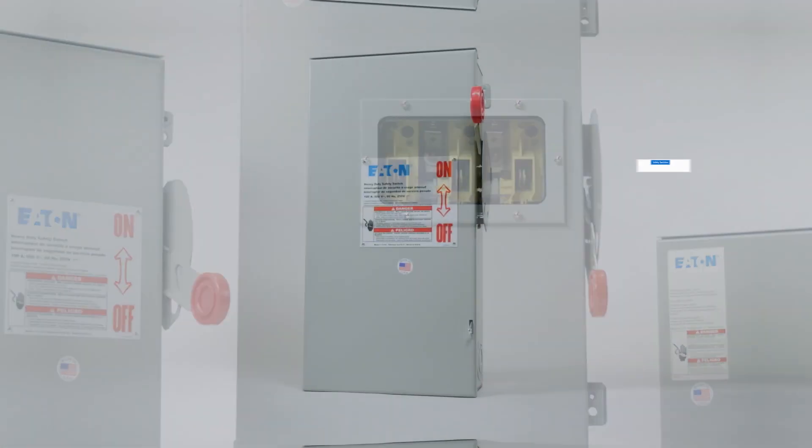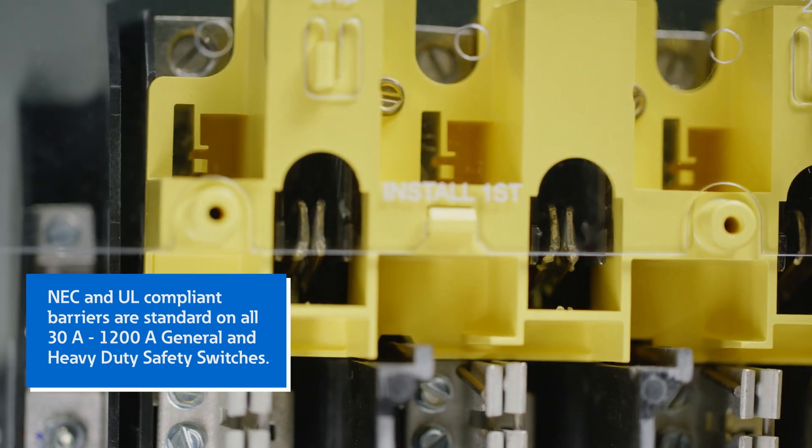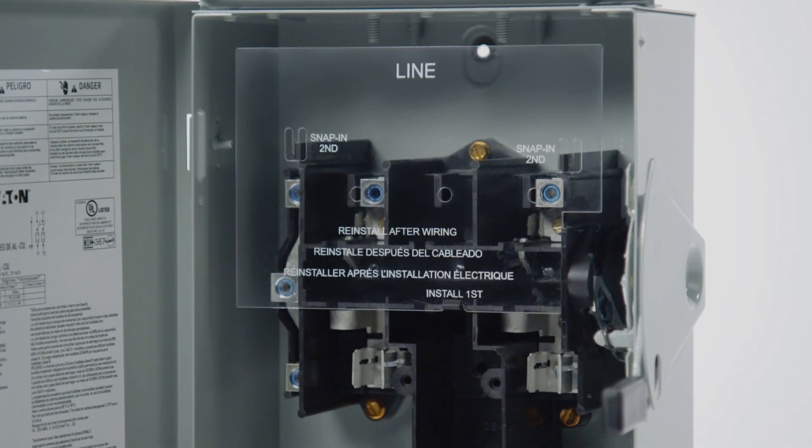Eaton safety switches are engineered to accommodate your safety requirements. NEC and UL compliant barriers are standard on all 30 amp to 1200 amp general and heavy duty safety switches, eliminating the need for a separate kit.